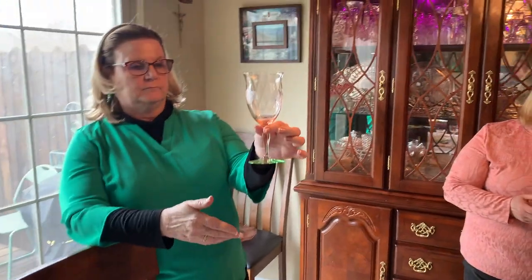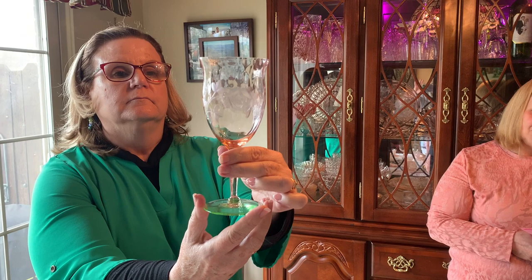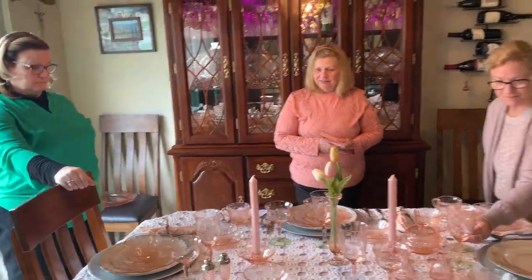The stemware is called Watermelon because of its green footed stem. The bowl is an optic bowl with a flower etch — absolutely gorgeous pink, and it coordinates well with these dishes. I don't know the pattern name or who made it, but I might find out today at a meeting.